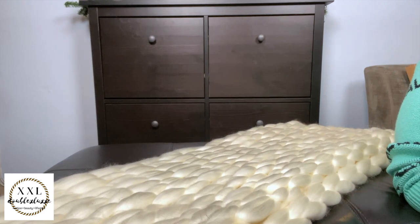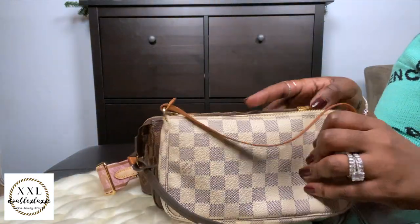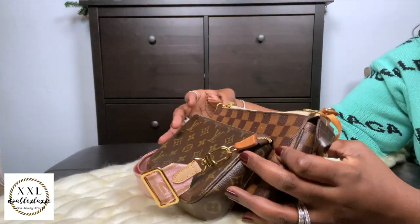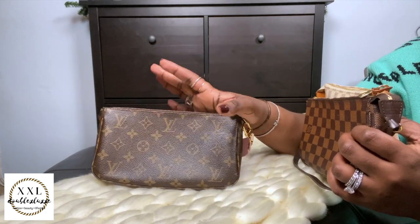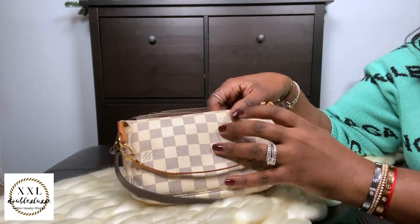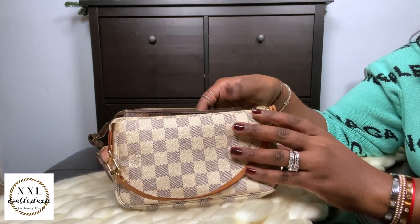Keeping with the Pochettes — my Pochette Accessoire collection. I have all three: Monogram, Damier Ebene, and Damier Azur. I've had these for quite some time. I've used them for everything — travel bags, cosmetic bags, diaper bags, school, coupons. They're just incredibly versatile clutch pieces. Absolutely gorgeous and fantastic; they can even be purses. I love all three.